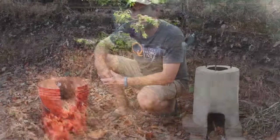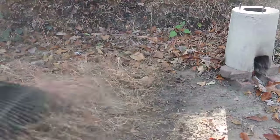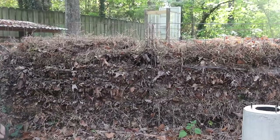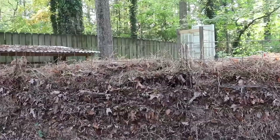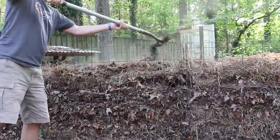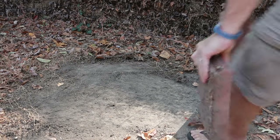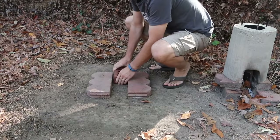Now a week later, let's get this out of the bucket. First I'm going to prep my area by raking away the leaves and dry grass and leveling it with a flat shovel. This step is important since we're in a drought and it hasn't rained in about a month. Next I'm going to put down two bricks to keep the mud rocket stove off the ground, and a brick for the back.